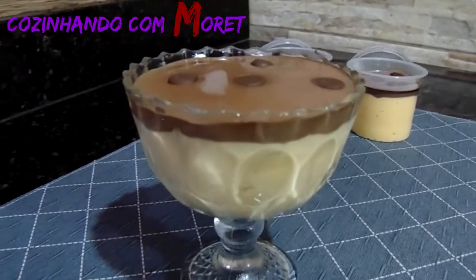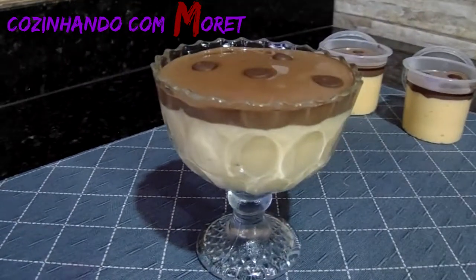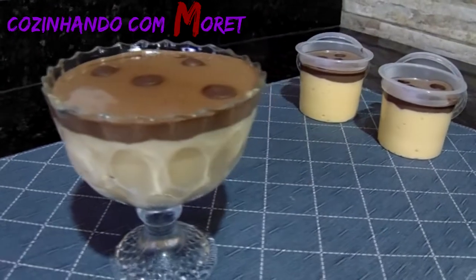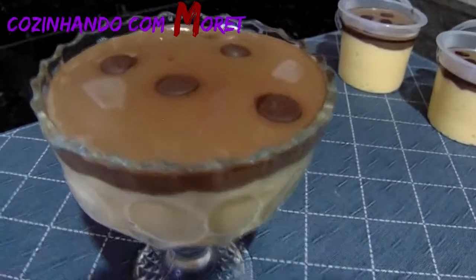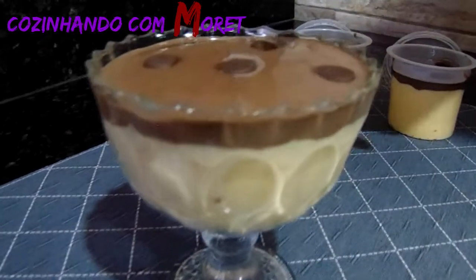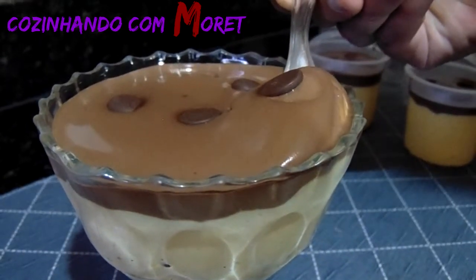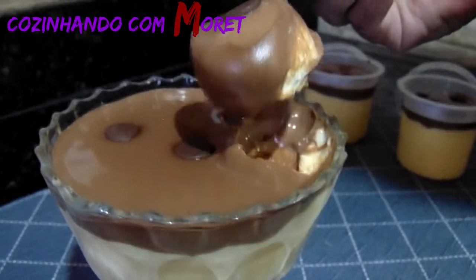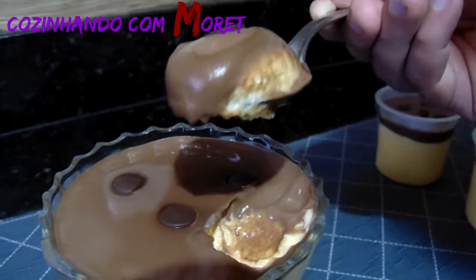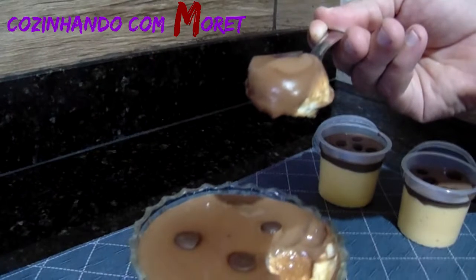Passado duas horas da nossa mousse de maracujá com ganache estar esfriando na geladeira, ficou pronta a nossa sobremesa. Olha que espetáculo! Agora nós vamos pegar um pedaço da nossa ganache com a nossa mousse. Que maravilha que ficou a nossa sobremesa. Bom apetite!